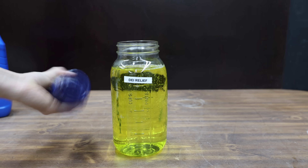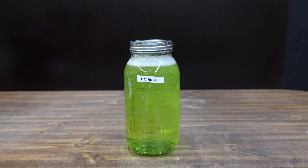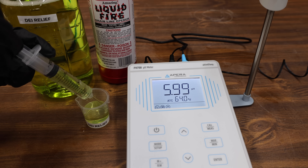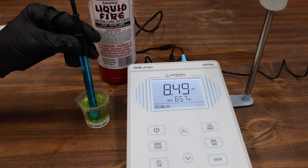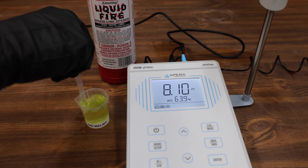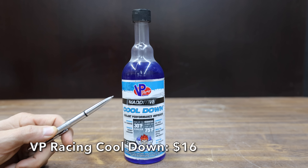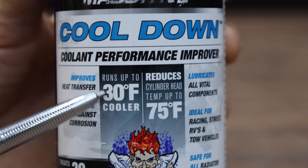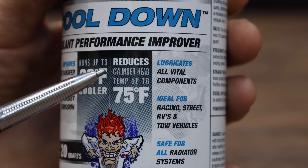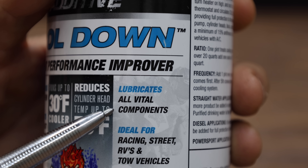You add one ounce for each quart of capacity. The DEI Radiator Relief mixed well with the antifreeze. The Rislone had a pH of 8.47 and the DEI Relief has a pH of 8.57. After just one drop of sulfuric acid, the DEI Relief moves into the lead with a pH of 6.42. At a price of $16 is this VP Racing Cooldown, which runs up to 30 degrees cooler and reduces cylinder head temperature by up to 75 degrees Fahrenheit. It lubricates all vital components — we're going to test that.